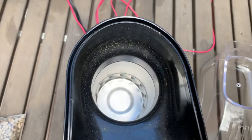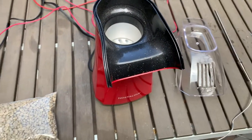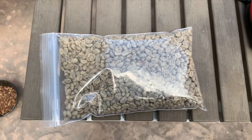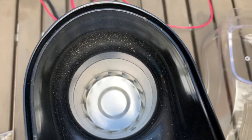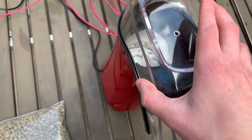Here's the chamber of the popper. The beginning of the process starts with green coffee beans. We add them into the chamber here. We then place the lid on top of the chamber.